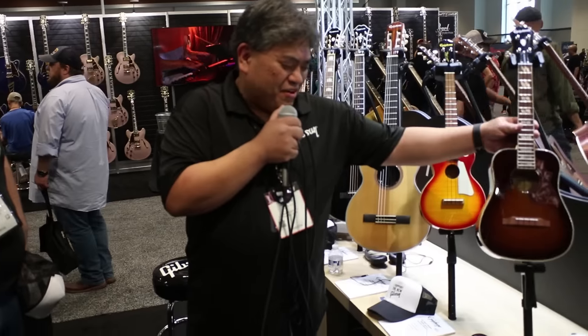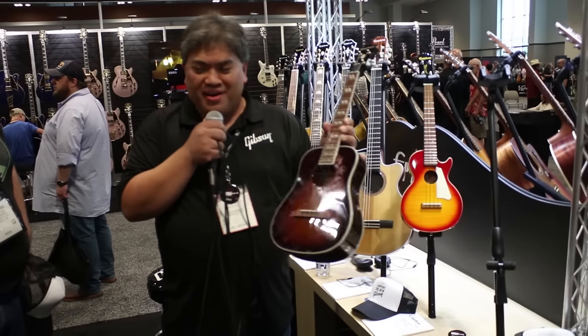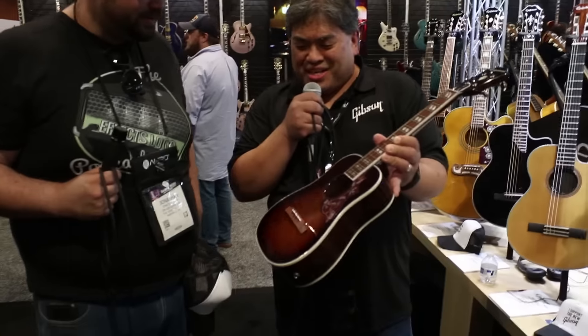For Epiphone, we are happy to introduce our brand new ukulele. People are ukulele crazy! We have a Hummingbird ukulele — this is a tenor. Doesn't that look great? Looks just like the Gibson, except small.